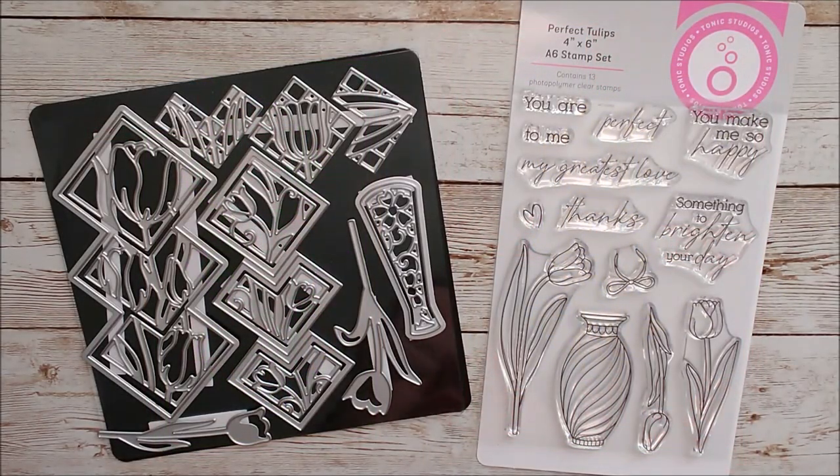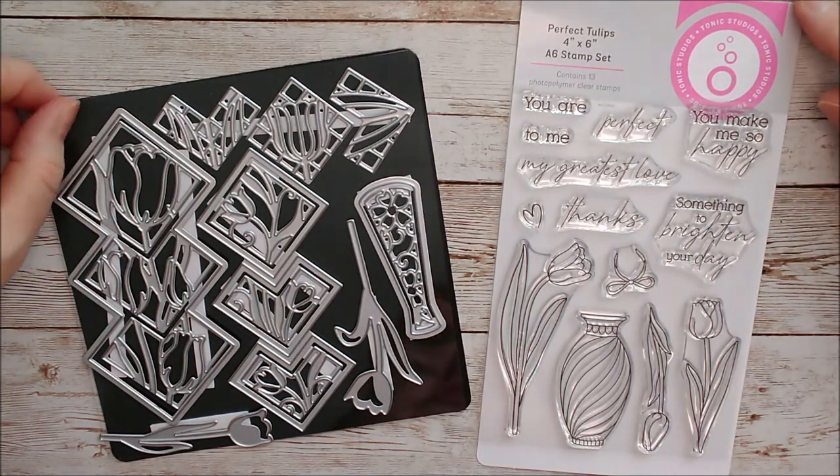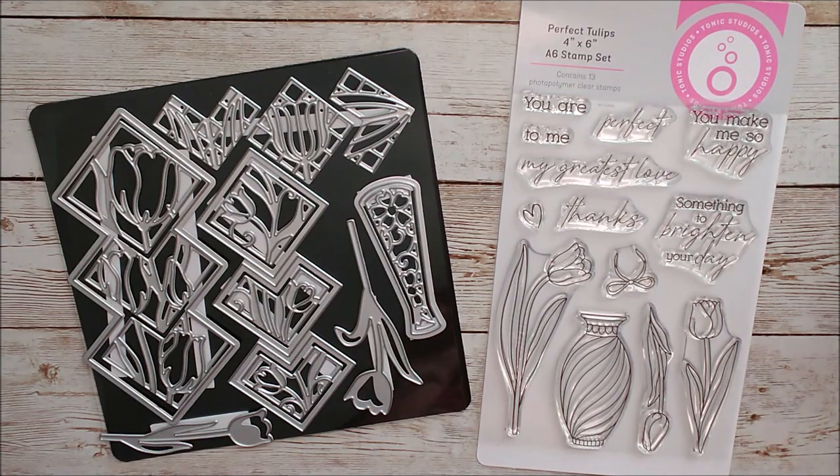Hello and welcome, this is Ruth Hamilton and I have a showcase die set and stamp set from Tonic Studios to share with you today, and this one is called Perfect Tulips.